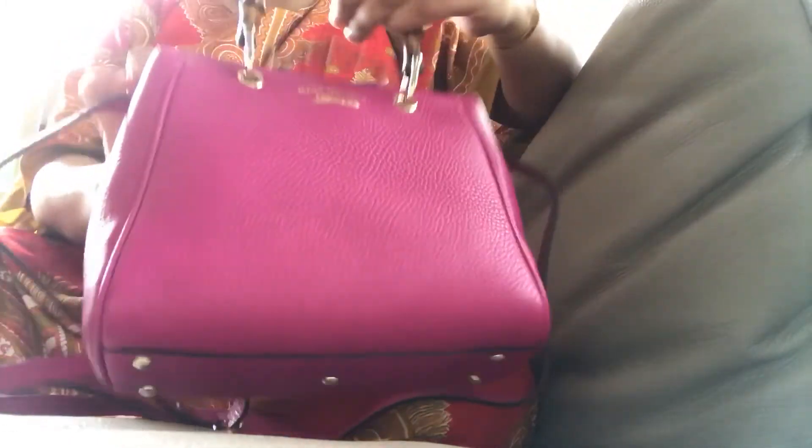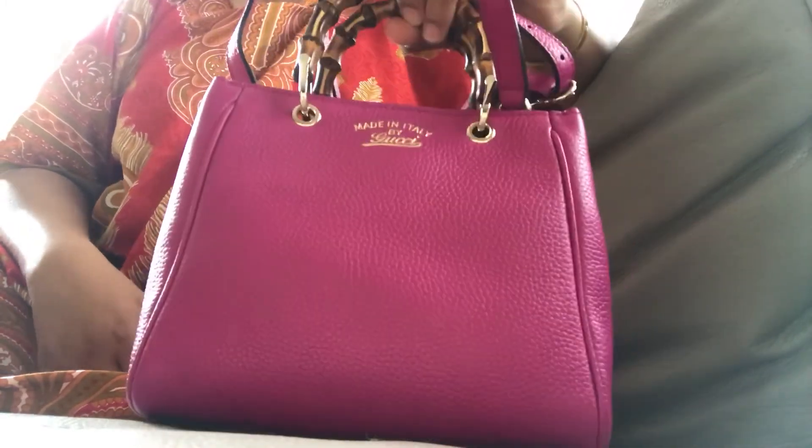So I hope you enjoyed my little unboxing. There it is — my new bag, added to my little collection. Thanks for watching, bye!